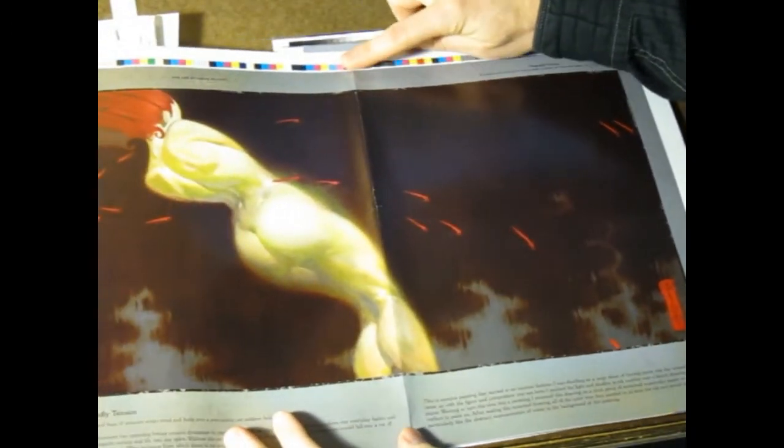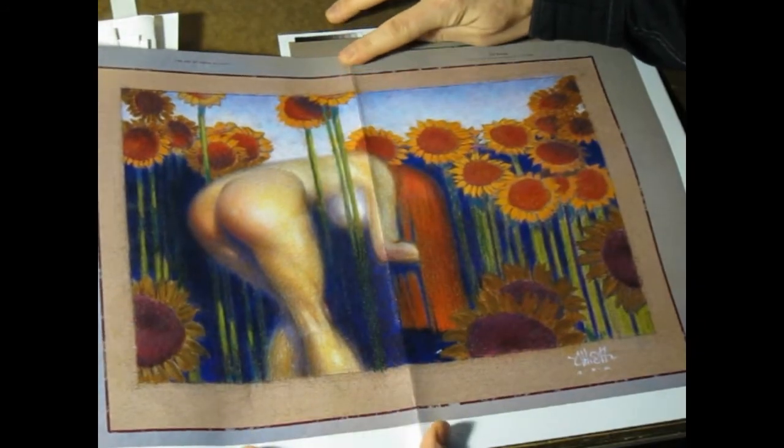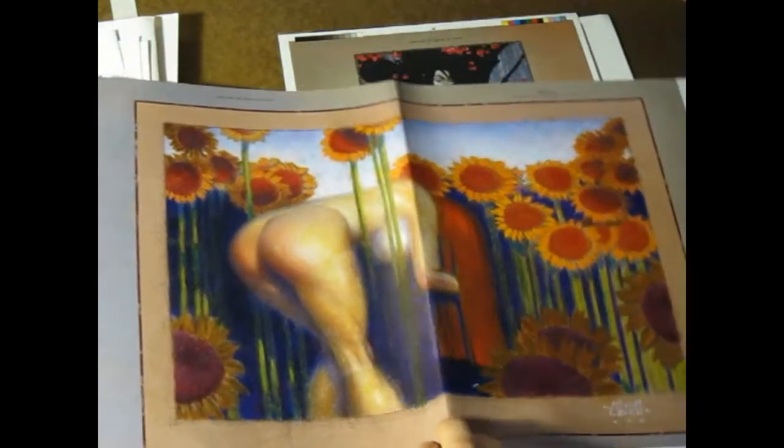There's another large foldout here. The original proofs are a little bit dark, so the final book will be a little lighter — but that's why we do all the proofs, to check all that.